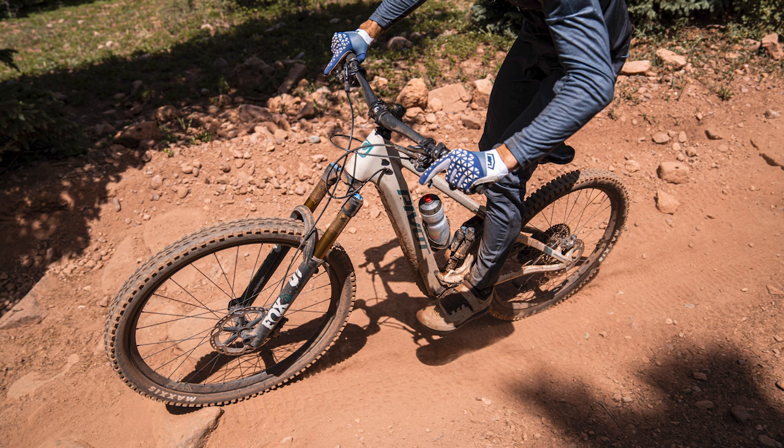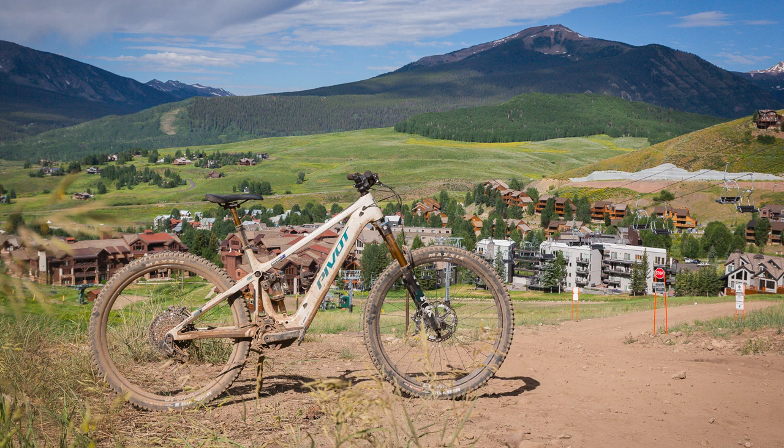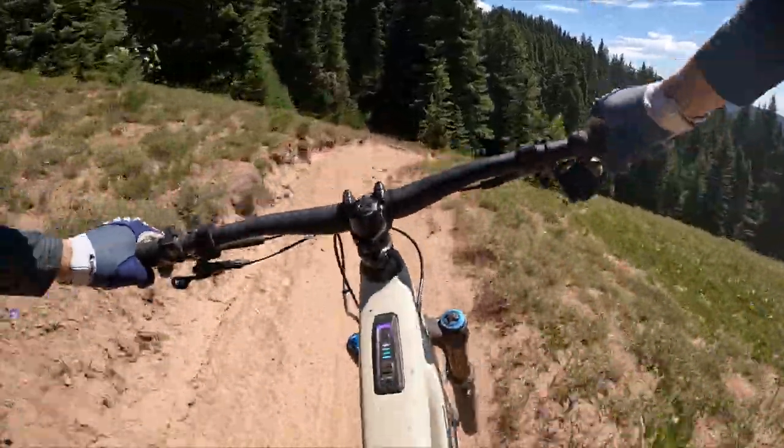This bike doesn't need super-steep trails to come alive, which is a real bonus. The geometry updates from the new shock placement keep the standover height lower, and given many trails were narrow and ridden blind, it never felt like a bulky bike despite being an e-bike. It was very easy to ride dynamically — not just as a passenger, which can happen on some long, low, slack, big-travel e-bikes. As with any high-end mountain bike, you'll be rewarded by spending the time to get your pressures, rebound damping, and volume spacers spot on.